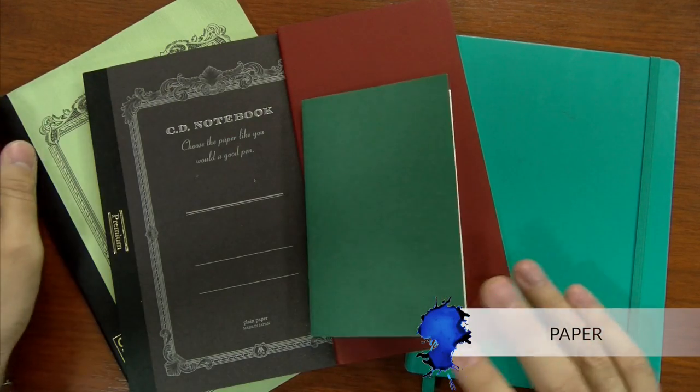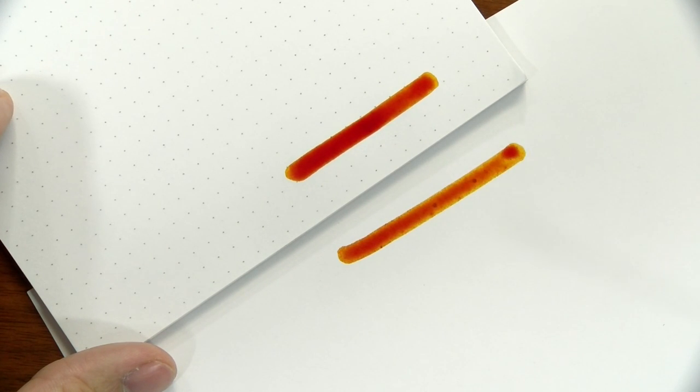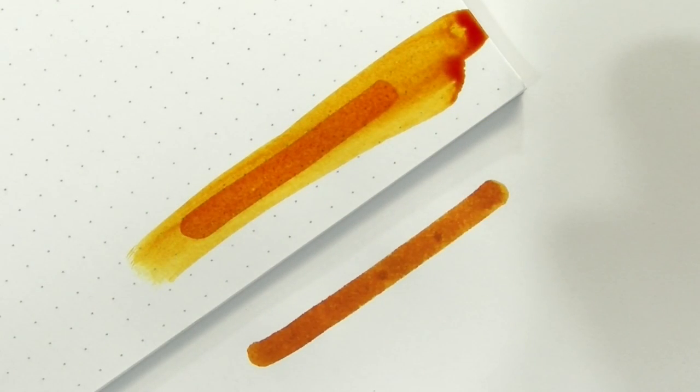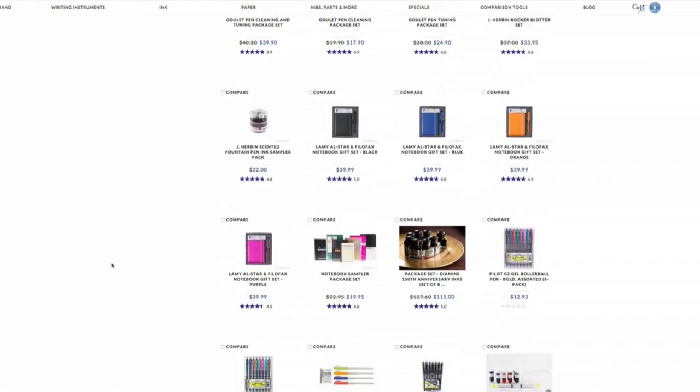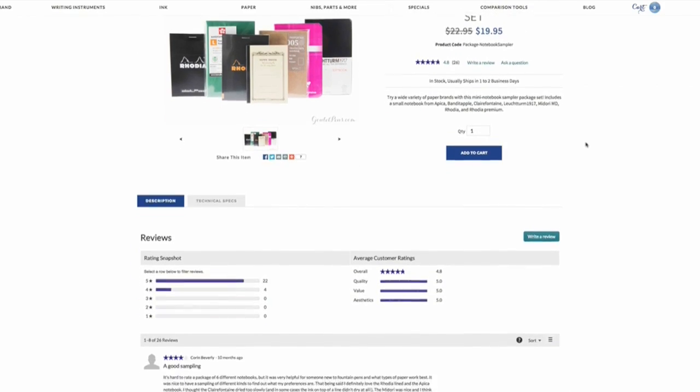Now let's talk paper. It's not like they make a left-handed paper, so you'll have a lot of the same considerations as right-handed writers. The main thing to take into consideration is that smoother papers with more ink resistance — like Rhodia or Clairefontaine — give you maximum smoothness but sacrifice dry time. If you want something like a Leuchtturm, Banditapple, or Apica, dry time will be a little faster but it won't feel quite as smooth. I would recommend the Goulet notebook sampler set if you want to try a variety, because experimentation is key based on your nib and ink preference.